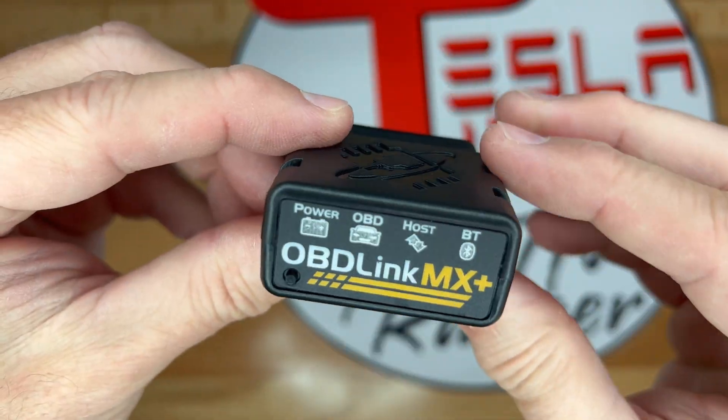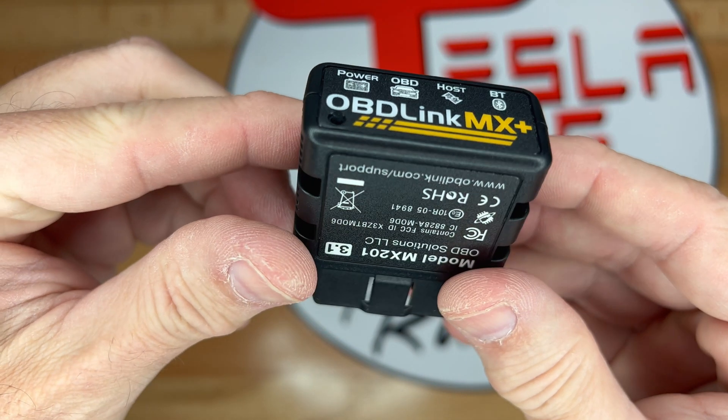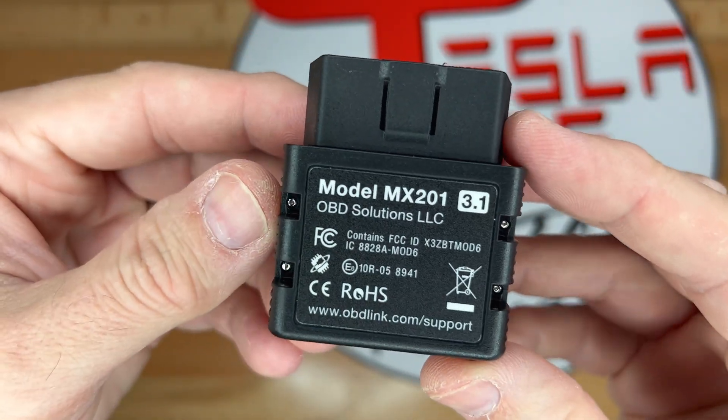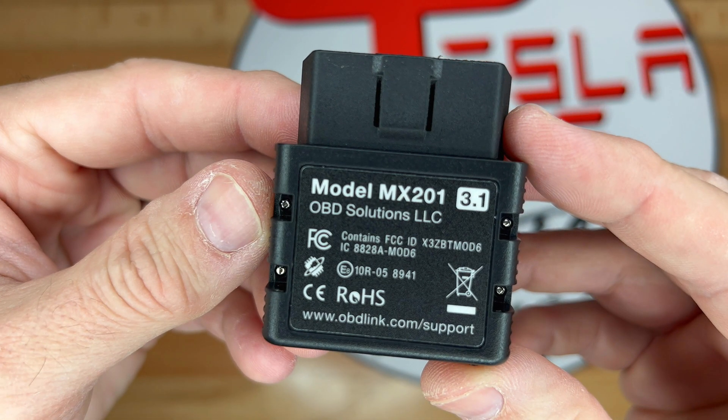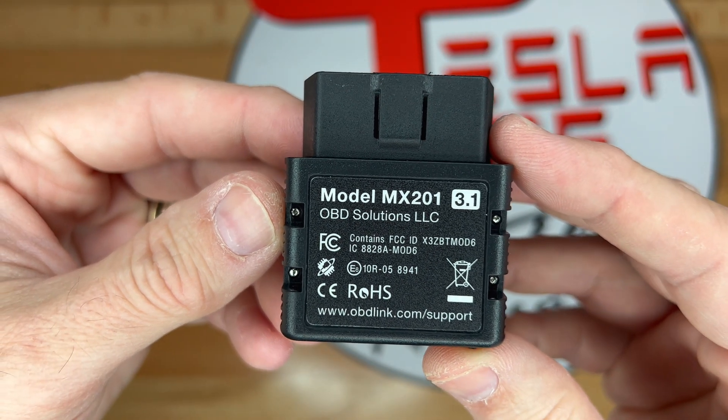The MX Plus itself has LED indicators for power, OBD-Link, host, and Bluetooth across the front of the device. On the lower left is a pairing button, which is pressed the first time it is used with the phone. Underneath, we have the model number — this one is revision 3.1. Also, we have the support website listed here.